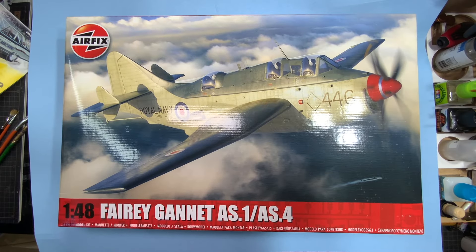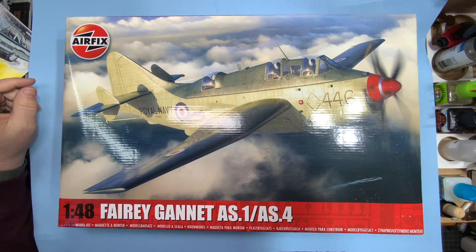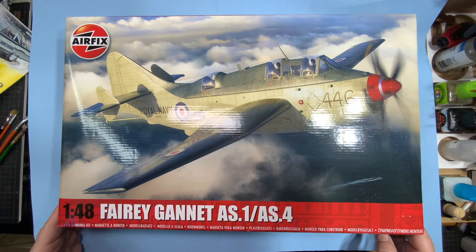Hi everybody, Brett back at Altitude Scale Modeling with another sprue review. Just got this shipped in from the UK because it takes forever to get Airfix shipped to America — got it from pmmodels.co.uk. This is the 1/48 scale Fairey Gannet AS1/AS4 from Airfix, 1/48 scale, new tool, new kit.